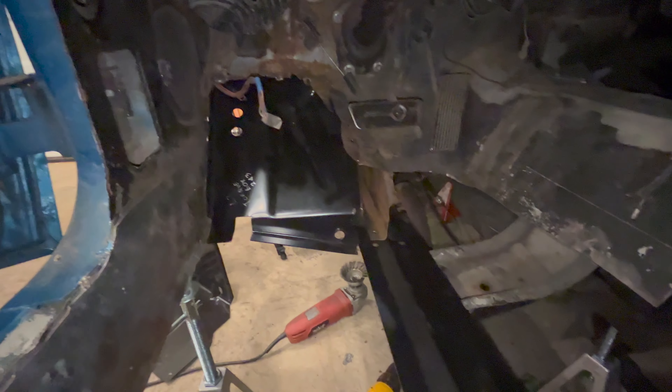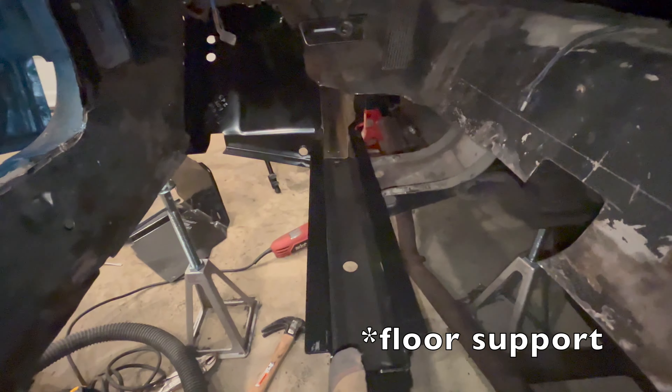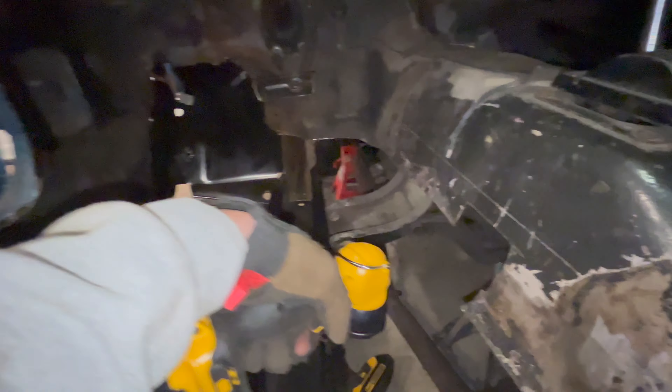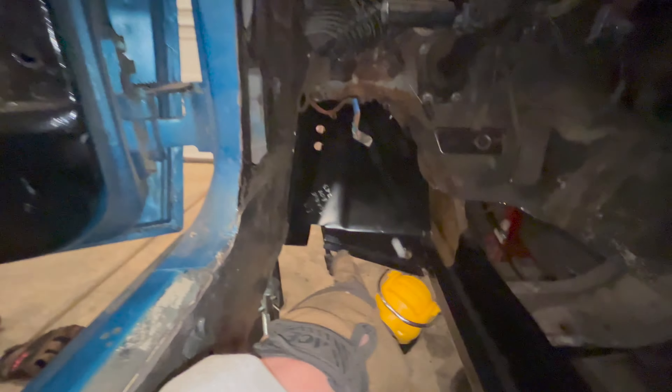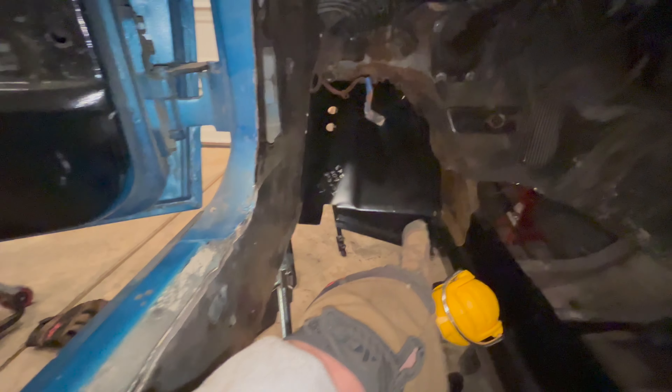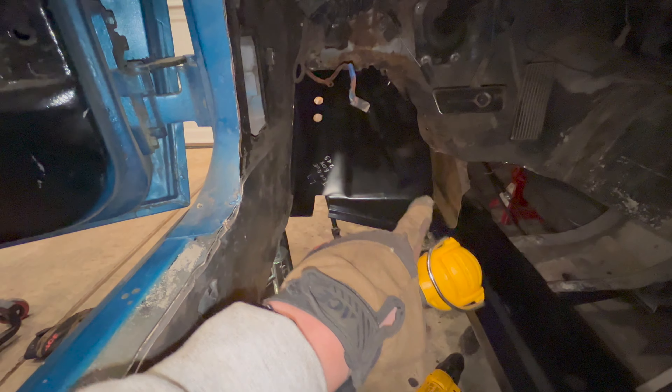And a quick test fit. This frame rail goes on beautifully. Fits perfectly against the crossmember, perfectly around the frame rail, and I got the upper torque box. Once I manage to wiggle it in there, everything lines up nicely.